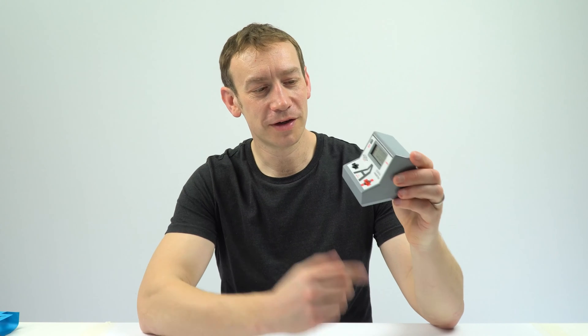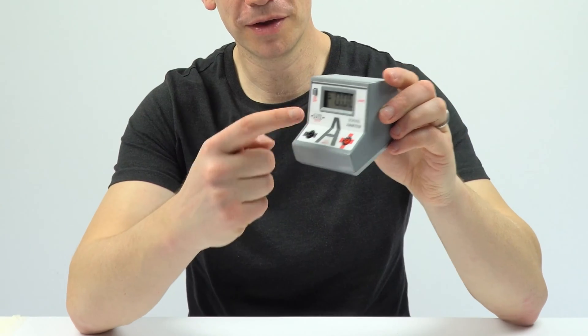So this is an ammeter for measuring current. It's pretty straightforward. You turn it on, you put the wires in, and then hopefully students can use it to measure the current in a circuit.